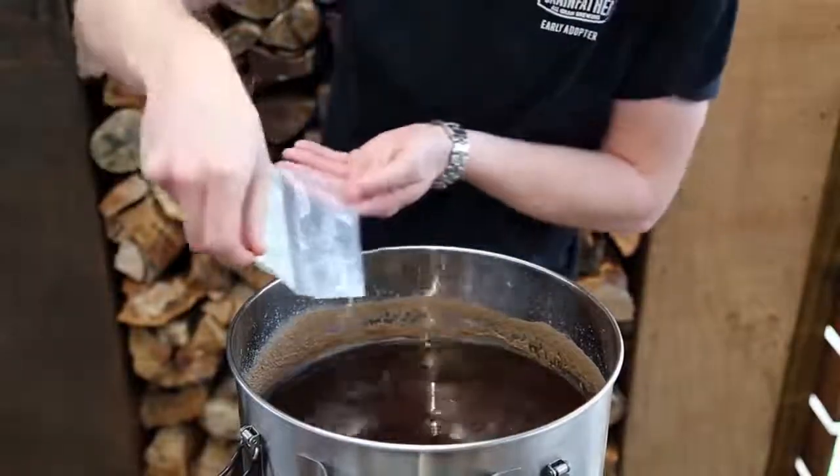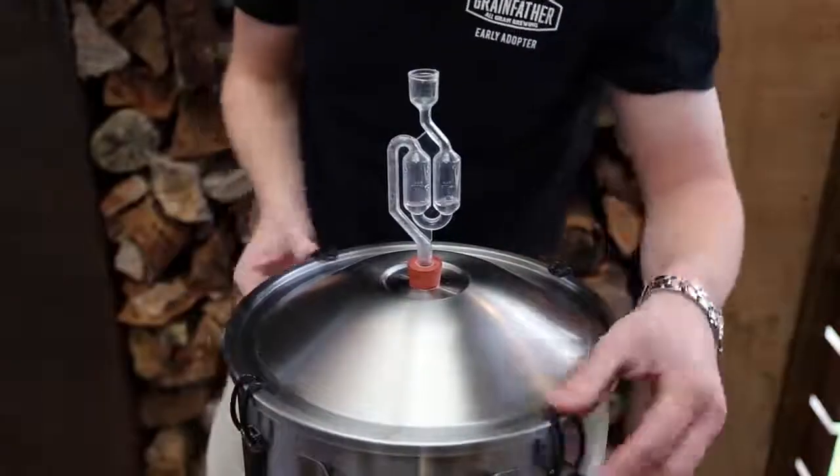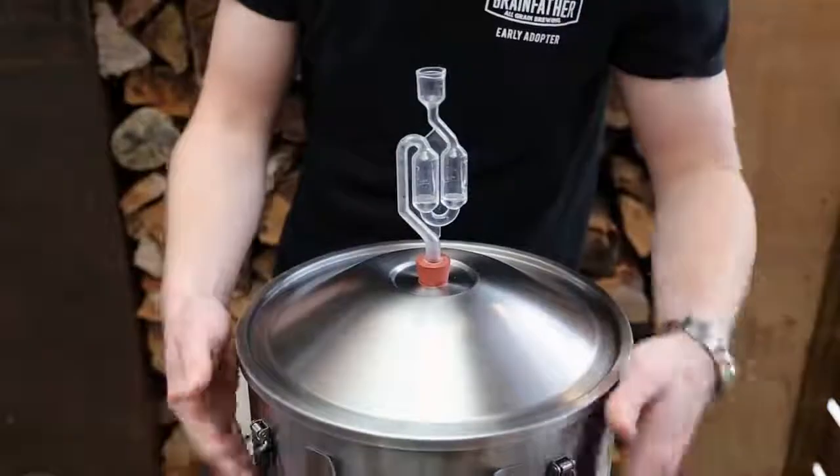First add part A and vigorously stir. Let it sit for one hour. Then add part B and carefully stir on the top of the wash to not disturb the clearing process, then leave again for 24 hours.